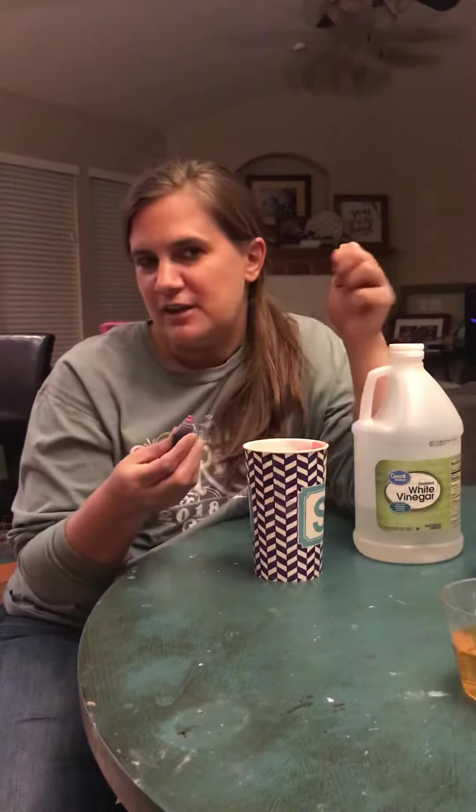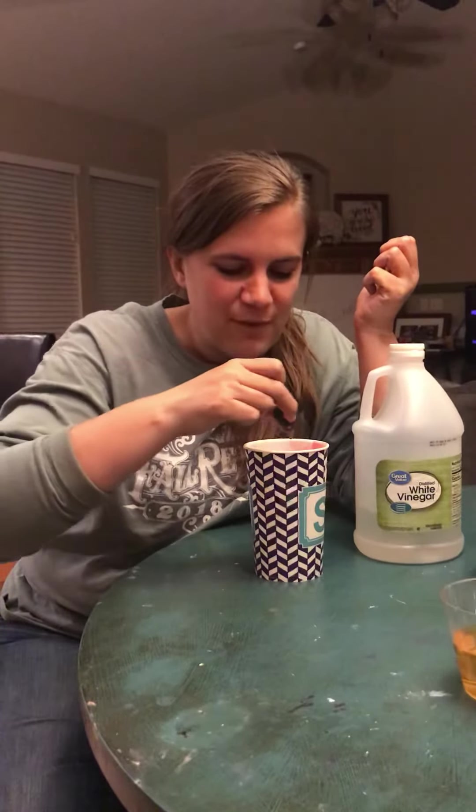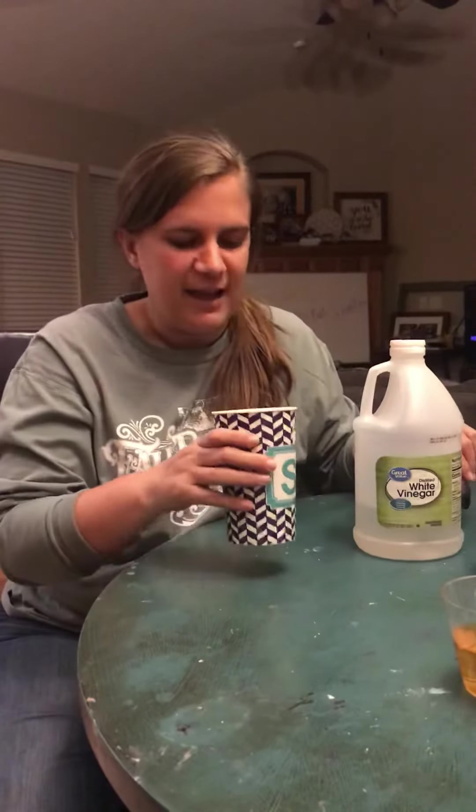If you want it to look like what we did in class, leave it with just plain vinegar. But for a little Easter extra touch, if you have some food coloring, I'm gonna put like 10 or 11 drops into my egg, kind of stir it up, and see if I can make a purple shell-less egg. We'll look at it next week and talk about that reaction.